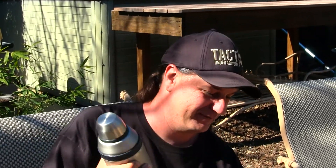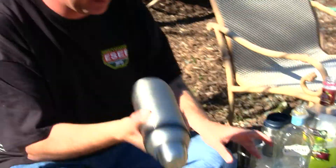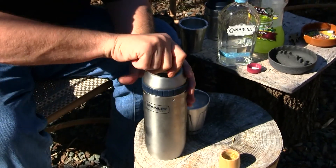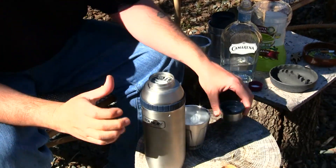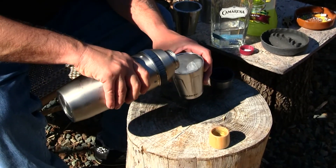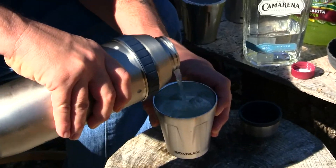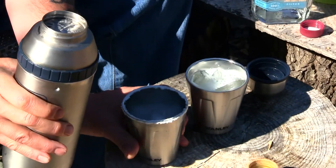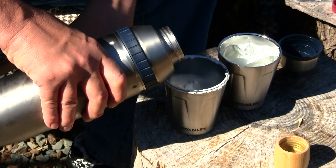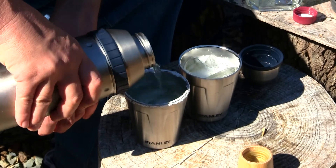I'll pour mine first. This should be all shaken up by now — here we go, Stanley Cup mixer, look at that come out. And then let me get my wife's glass — she loves all the salt and the foo-foo stuff on it.